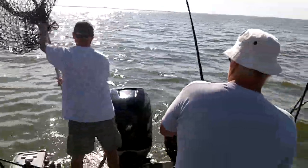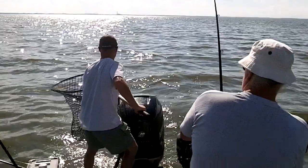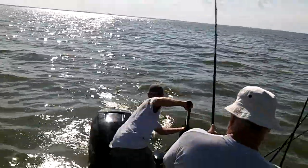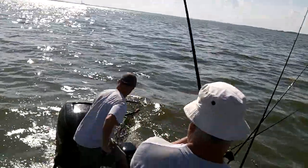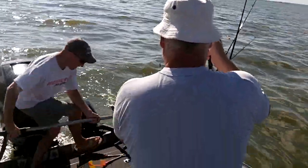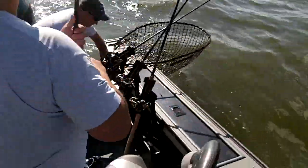All right, nice and cool. If I say pull — pull. Lift his head up and pull. There he is. Pull. There we go. Nice muskie, about 45 inches or so. Gonna run the hook real quick here.